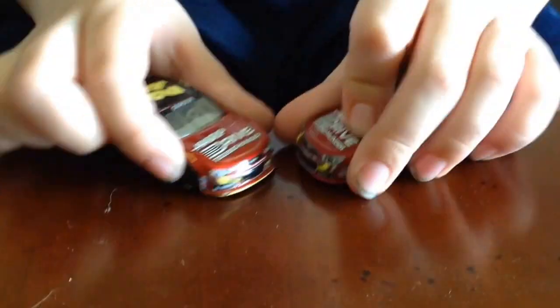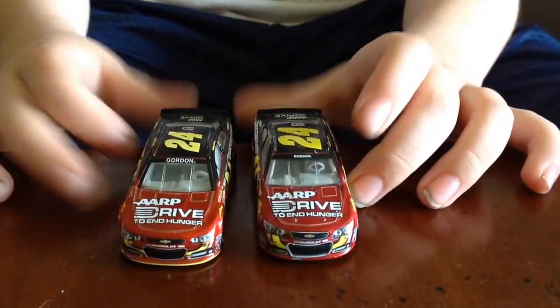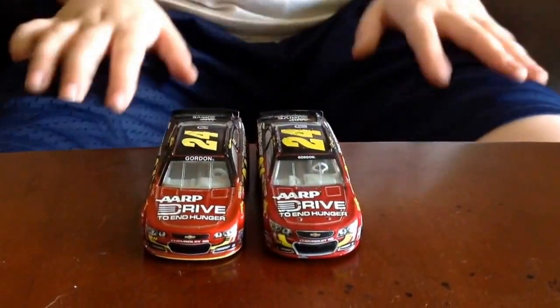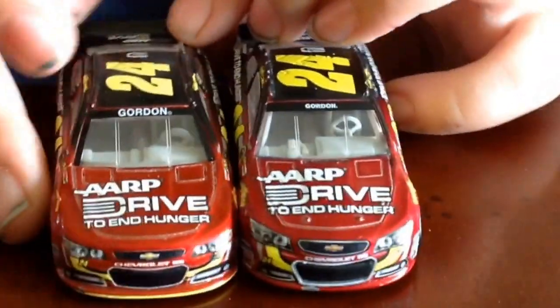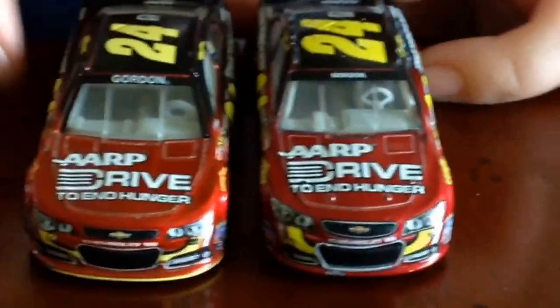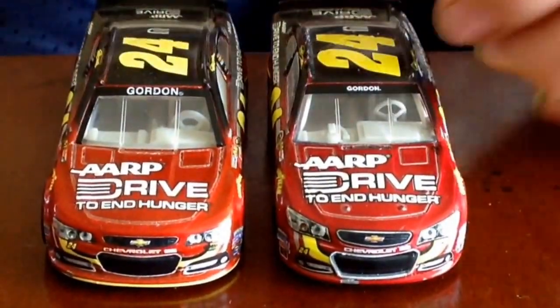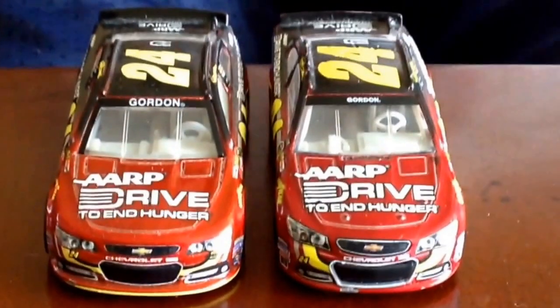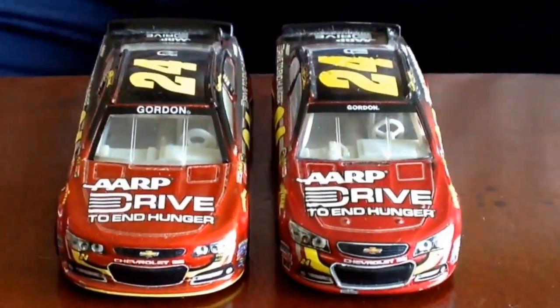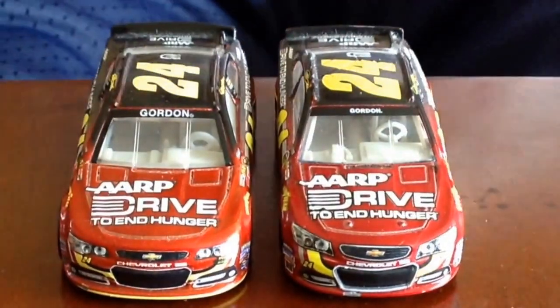If we take a look here, we will see that on the windshield, Jeff Gordon's name on the Spin Master car is visible. But on the Lionel car it is slightly hard to see, which is incorrect.